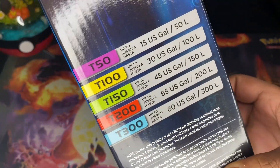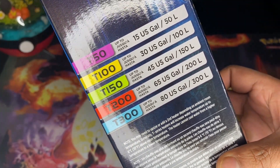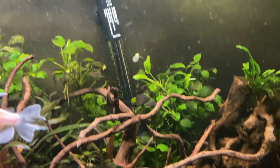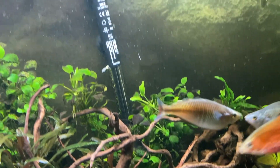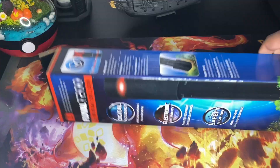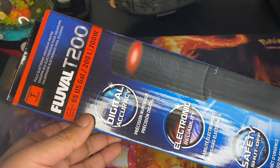With the T-series heaters you get a few different sizes: the T50, T100, T150, T200, and T300. The numbers pretty much reflect the amount of liters you can have for that tank. For my 200 liter tank I bought the T200. I was a little bit tempted to buy the T300 because when I was looking at it on Amazon the price difference was literally a pound - it was probably on sale.